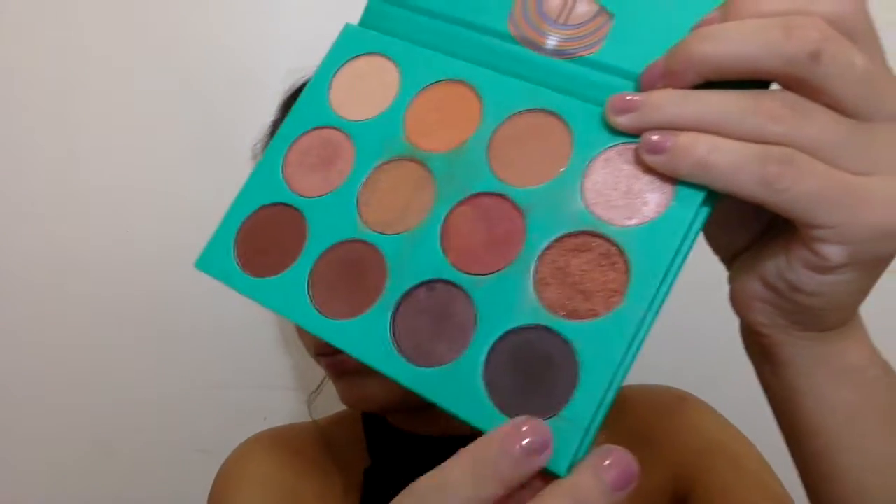I went back to the Juvia's palette and took the black eyeshadow from the third row, using a flat liner brush from Bond and Hide. I just wanted the look to be a little more smoked out and blended, so I took the black eyeshadow and smudged it downward along the bottom lash line.